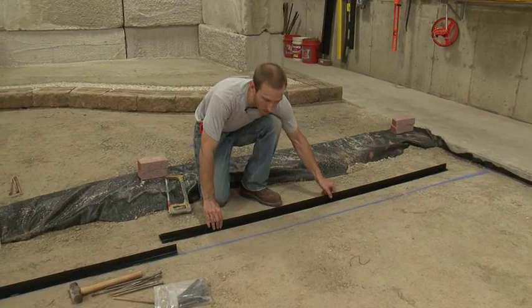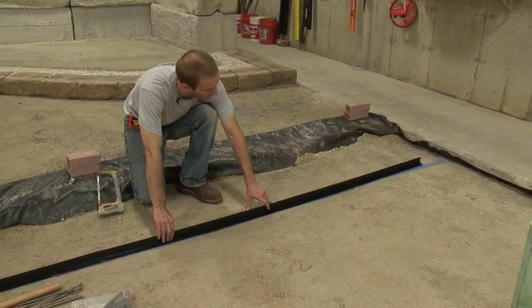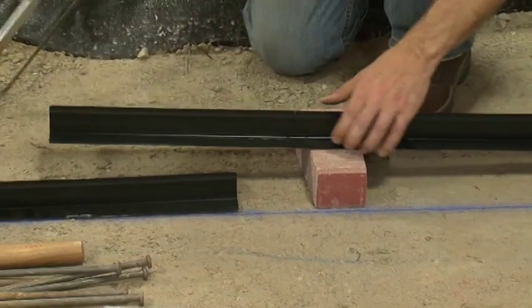Now we'll go ahead and install the second edge restraint. We're going to end up coming about 10 inches short of the next curb. We don't recommend leaving a small piece at the end because that will be a weak spot. So we'll bring the second piece of edging back a foot or so to allow a bigger piece at the end. With a plastic edge restraint, you can simply cut with a hacksaw. For cutting through plastic edge restraints, use a 32 teeth per inch hacksaw blade.